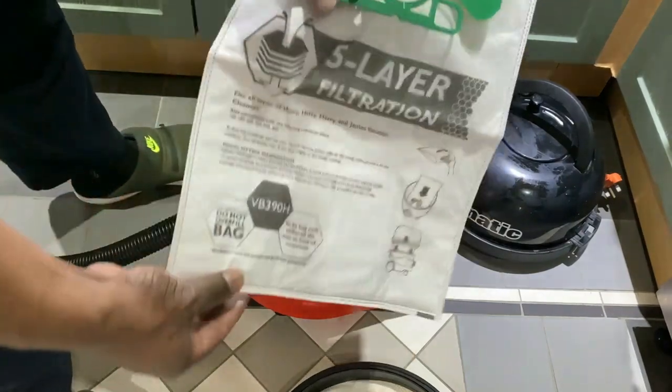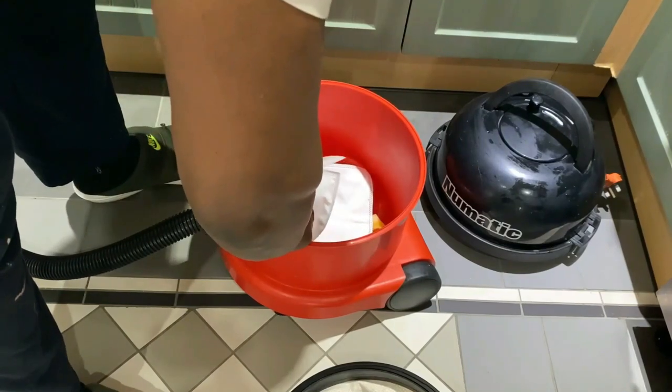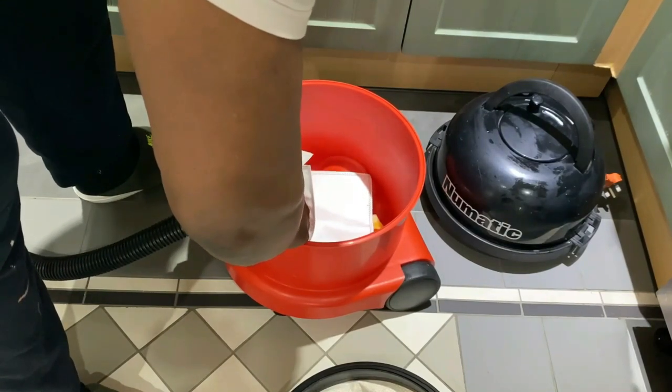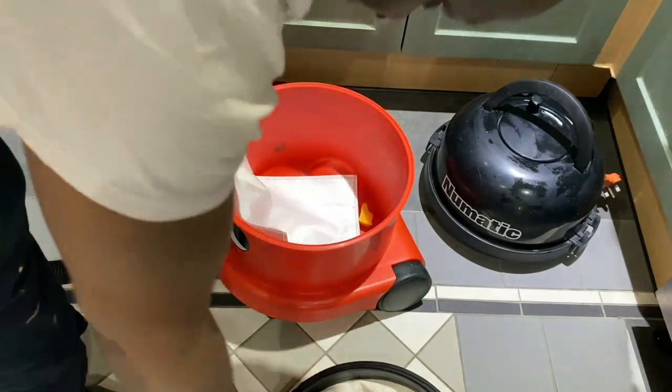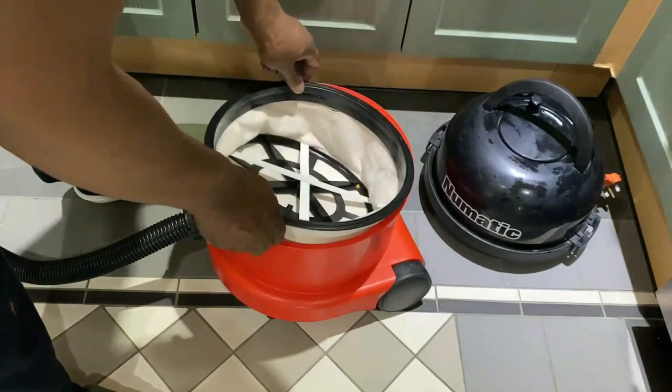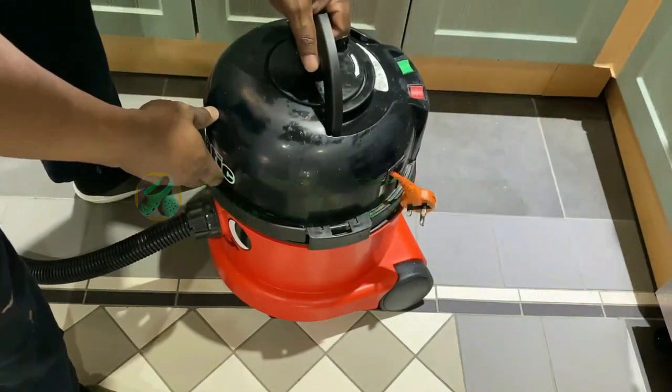And it's just a matter of replacing with this five-layer filter. As you can see I've got an air freshener in the bottom of the yellow thing — that's the air freshener there. I usually wash this filter after each bag change on a quick wash in the washing machine.